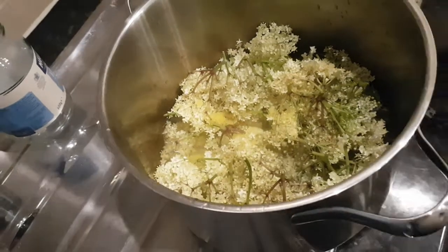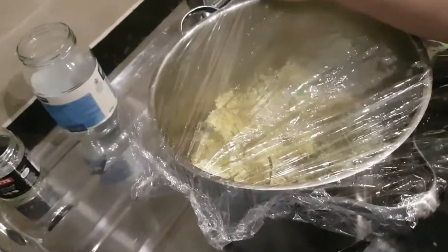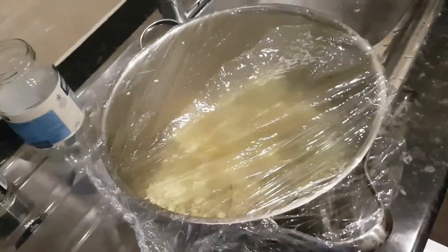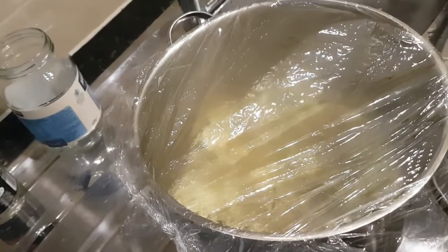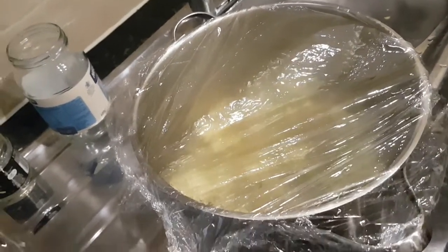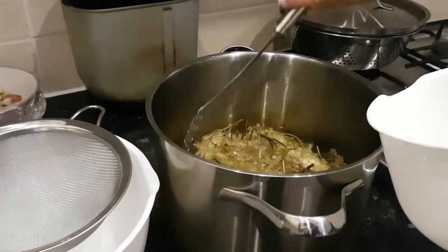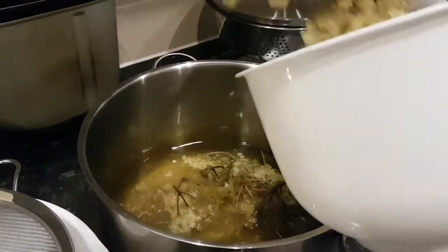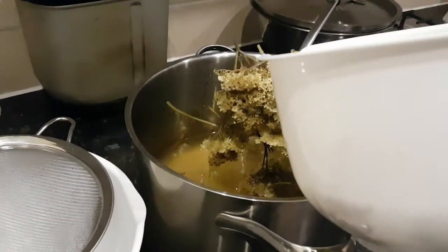Now we are going to cover it and leave it for approximately 12 hours. We'll see you later when this is done and then we go to the next step. 12 hours plus later — we are just going to fish out the flowers and stalks and then show you the next step.